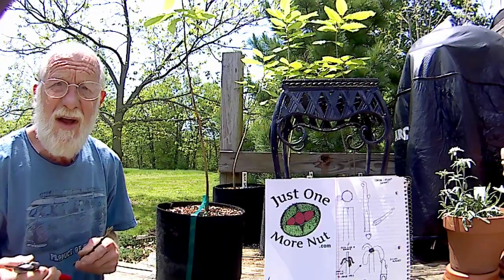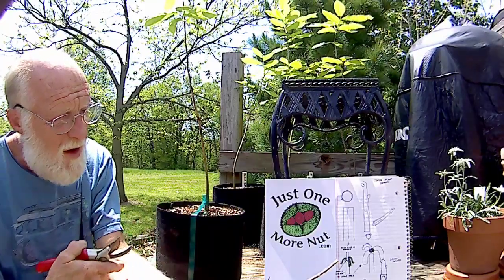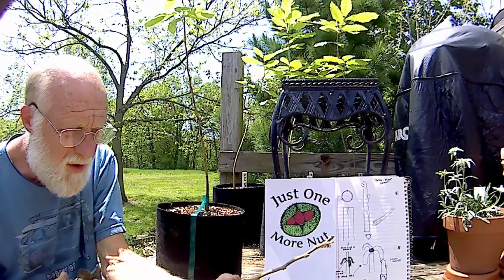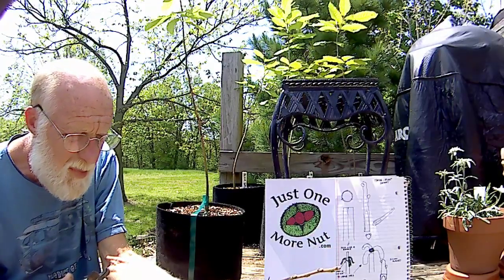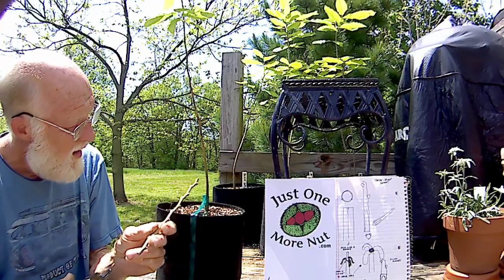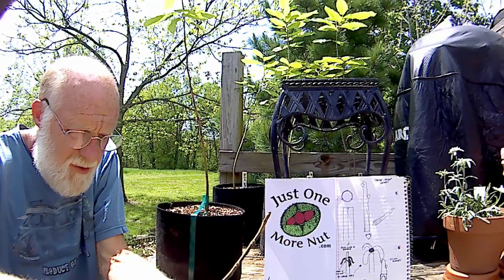What we're going to be doing today is a three-flap graft on a little potted chestnut tree. This is my own variety of chestnuts named black satin, and I'm going to graft it onto this rootstock here and hopefully get a take for a nice new grafted tree.